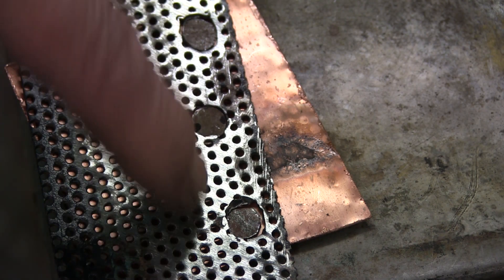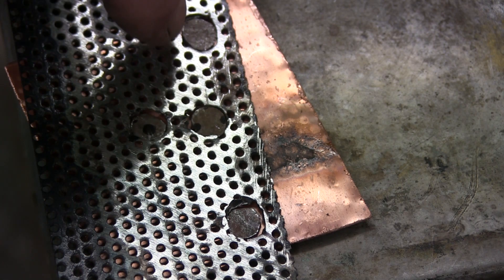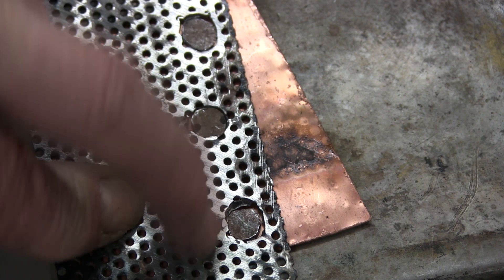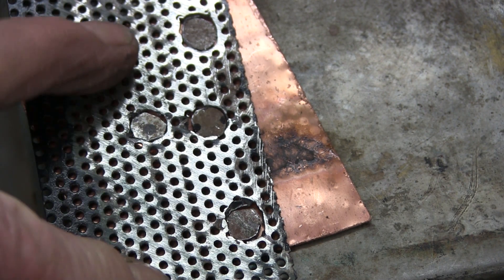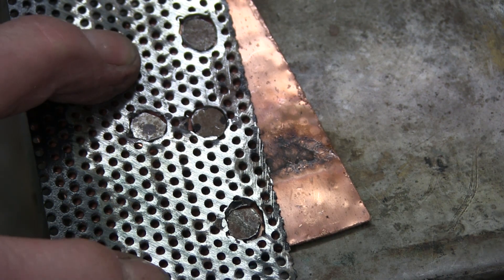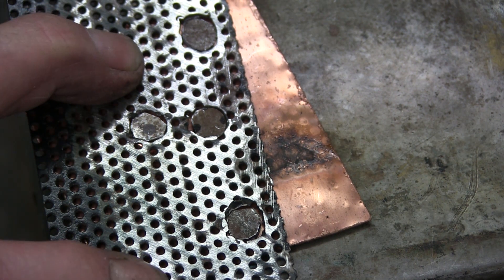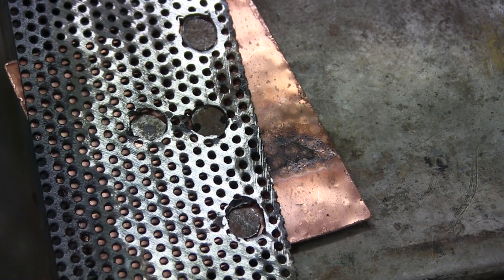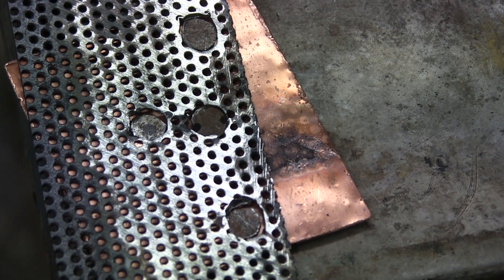Four little bits of metal cut and dropped into the holes - I've marked them so I know where each one goes. I could have just used the MIG welder to fill the hole up, but the trouble is the amount of heat produced would warp the sheet. So I'm going to keep the heat right down and MIG weld them on.